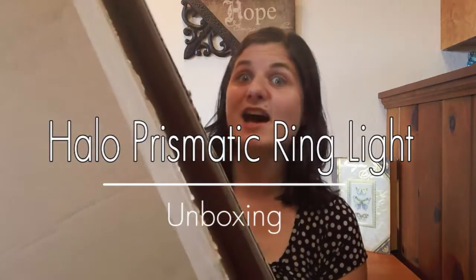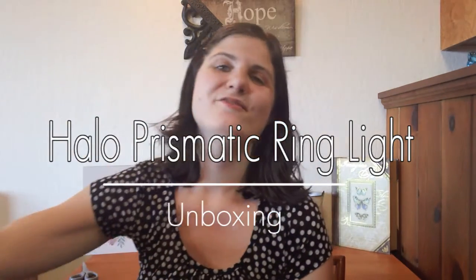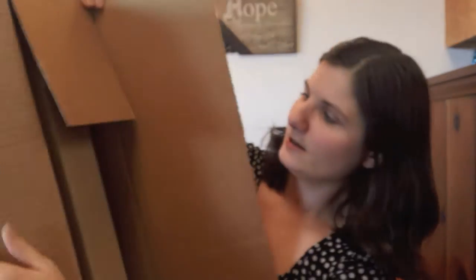This is a very long-awaited box. Hi everyone! Today I am doing an unboxing of my new Halo Prismatic Ring Light. So this giant thing is the box that it comes in and this is what it looks like. So let's see what this is.